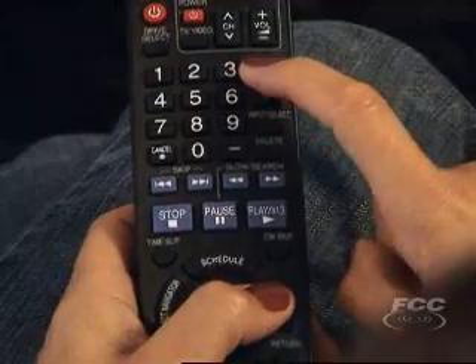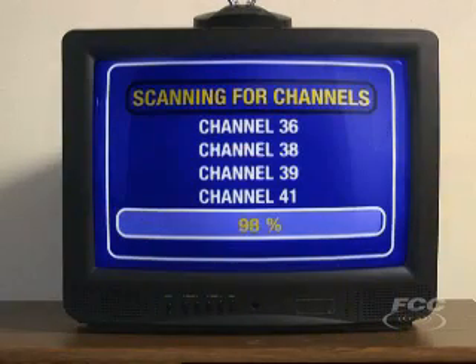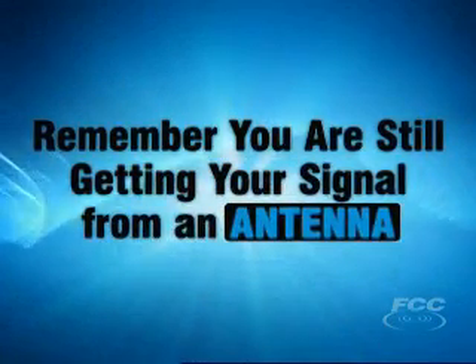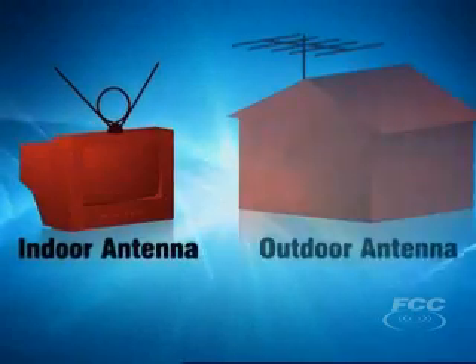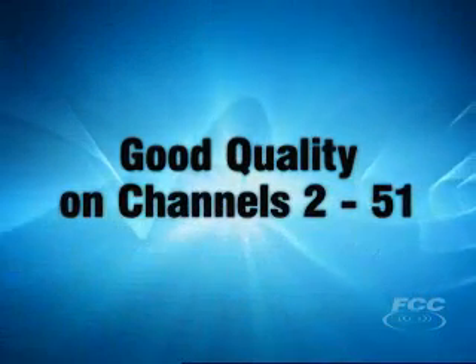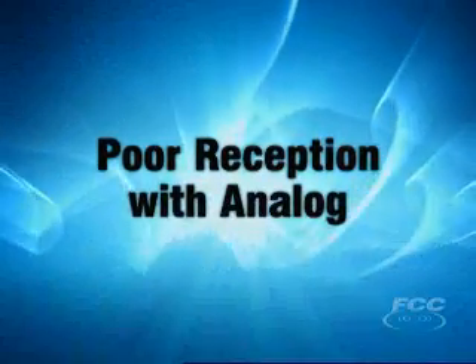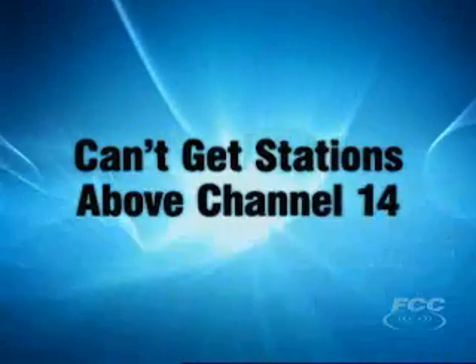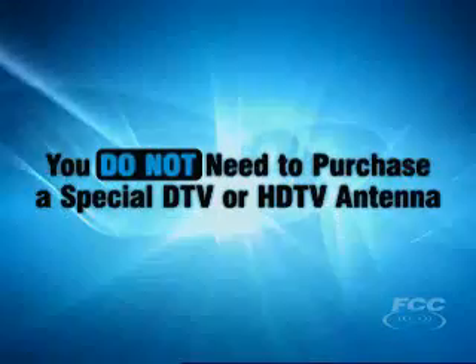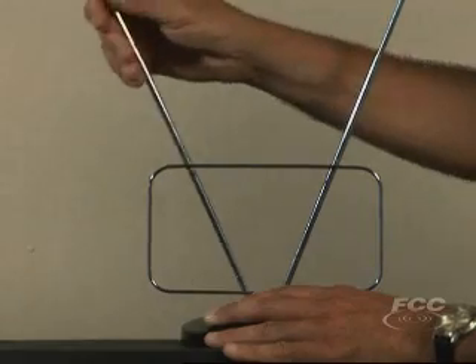You should re-scan for available channels periodically during the transition, in order to capture those stations that change to digital or change their location after your initial setup. Even with this new setup, remember that you are still getting your signal from an antenna. Generally, an outdoor antenna gets better reception than an indoor antenna. If you already have an antenna and are getting good quality reception on channels 2 through 51, your antenna should work fine for digital. Some antennas that get poor reception with analog, or can't get stations above channel 14, may need to be upgraded. But you do not need to purchase a special DTV or HDTV antenna to receive DTV signals. You should always try your antenna first before upgrading.